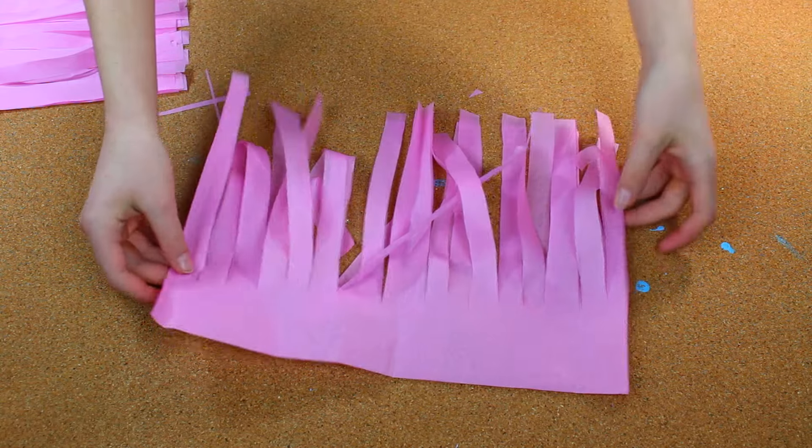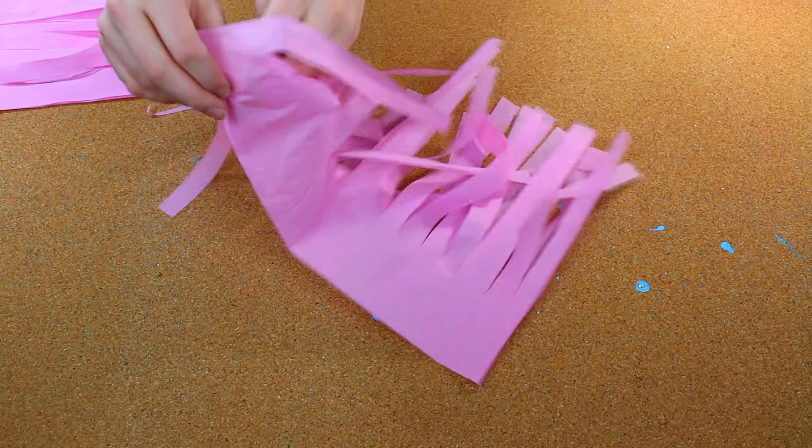After that, open it up one more time, and then open it up once more again.